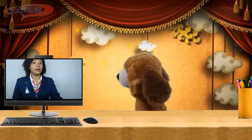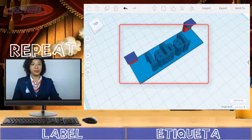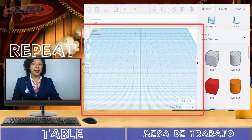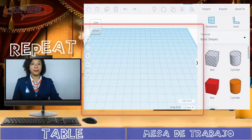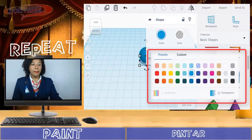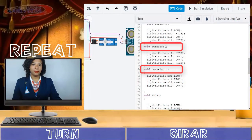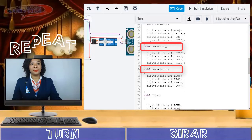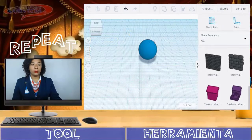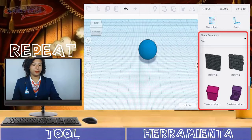Now, repeat the next vocabulary. Label. Table. Paint. Turn. Tool.